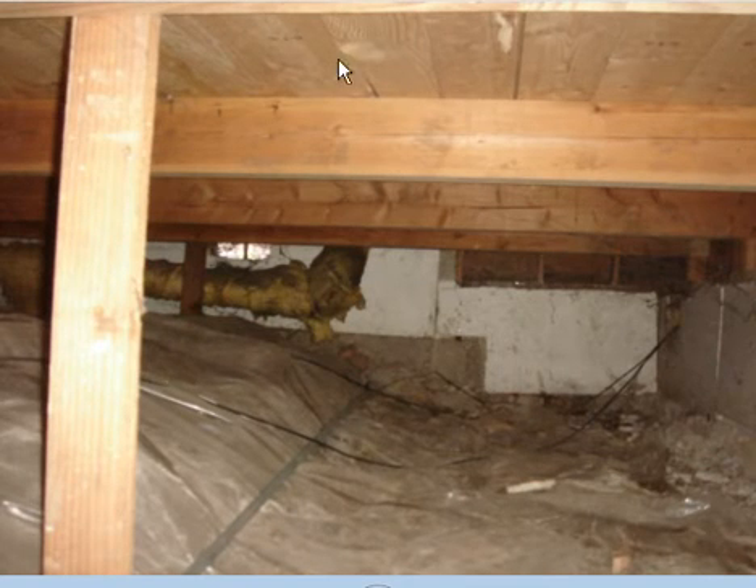We want to install this insulation up against the floor boards and we don't want it sagging down. If we're at 48 inches, we want to use wooden slats to hold our insulation up there. If we're 24 inches or less, we can use string.